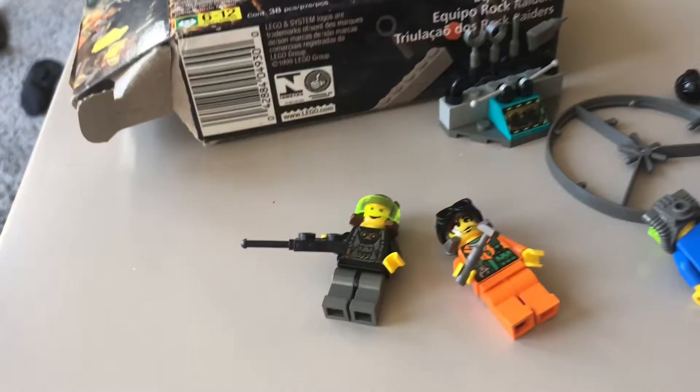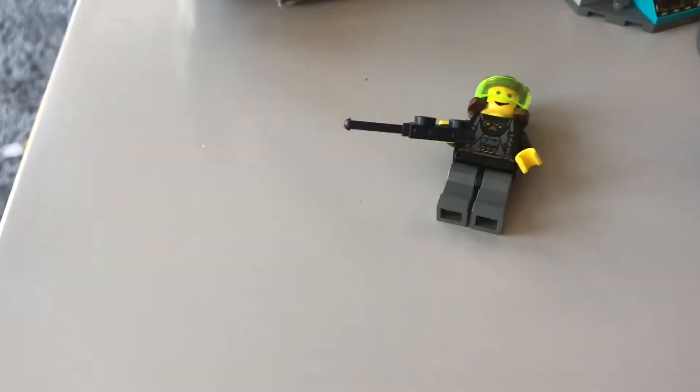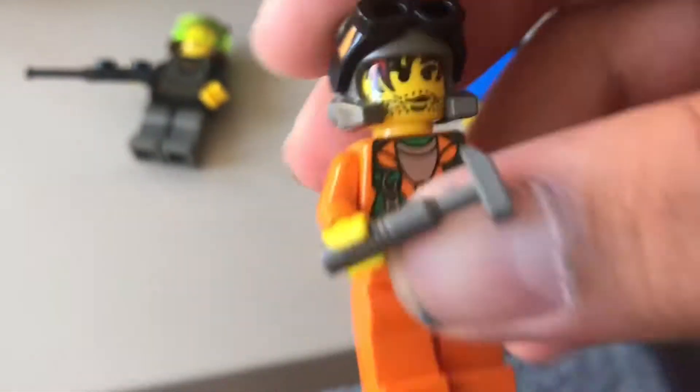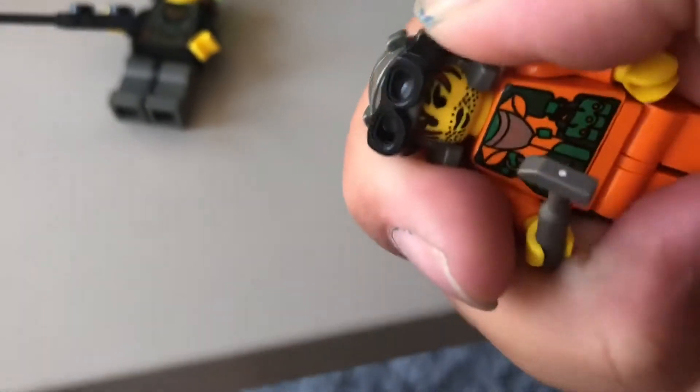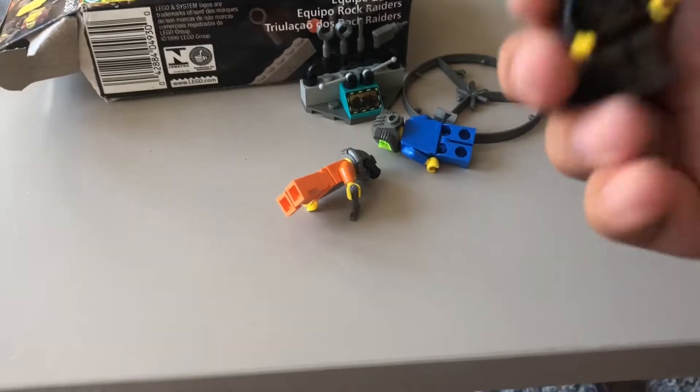He has this cool little buzzer thing that you're supposed to play with — you buzz it open and when you open it, it has a shiny crystal inside. I think Rock Raiders and Power Miners are in the same universe. We have Sparks or Jet — they have a bunch of orange printing and a little hammer tool. There's also red hair printing. And he has a Power Miners helmet, same as the other guy. None of them have back printing, which is not that surprising.